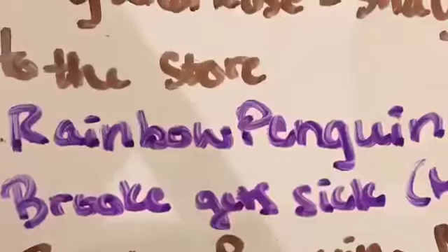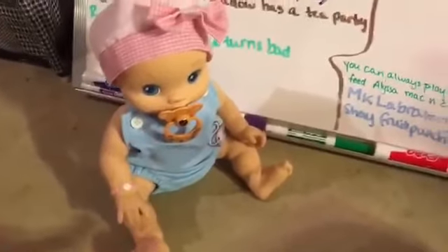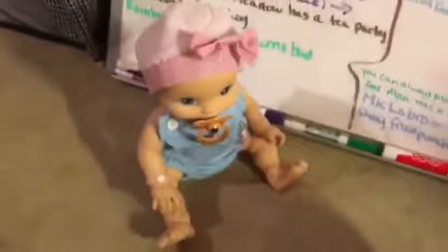This video was requested by Meredith Pace, Rainbow Penguin, and Dashian Wolf Girl. Hi guys, so I'm here with Bea Brooke today and it is her turn to be fed because we fed Zoe and we went through a feeding list and once again we are starting over and it's time to feed Brooke.